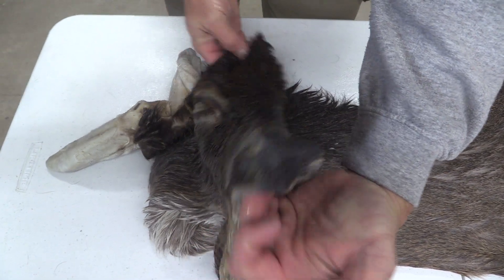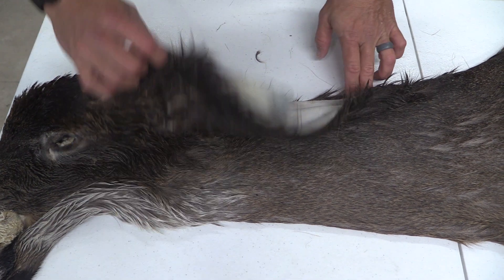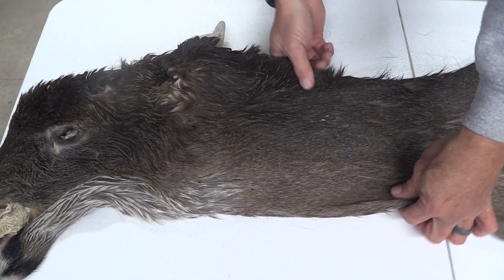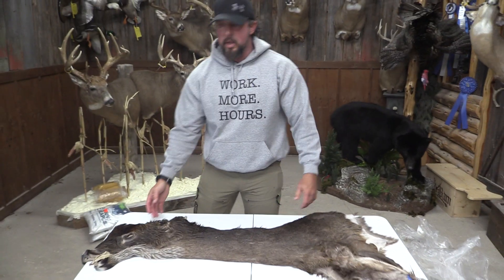Clean all the way through, real clean nose. This one's a typical Y cut, but a real big cape, long hair, super clean, no holes anywhere else. We'll put this one at Commercial Plus.